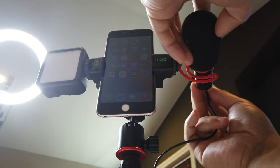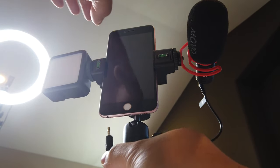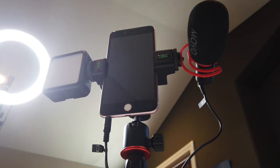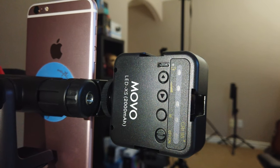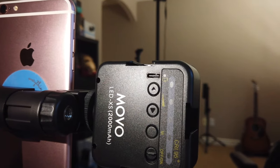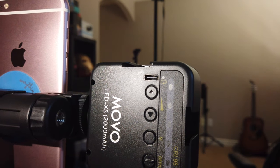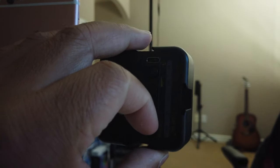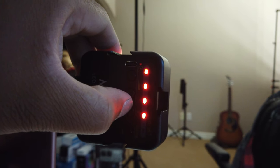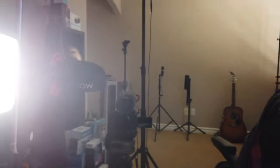To connect the mic, plug the cable into the back of the microphone and then plug it into your phone. Now here we have the Movo light — there's an on/off button, a manual mode, and a brightness control. Let's go ahead and test that out. Turn it on and then adjust the brightness. Pretty bright actually, but you can also lower the brightness.